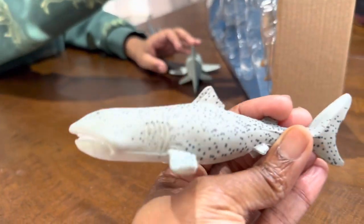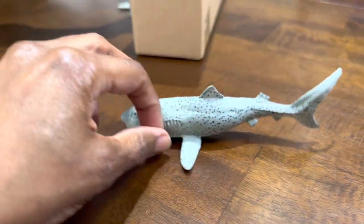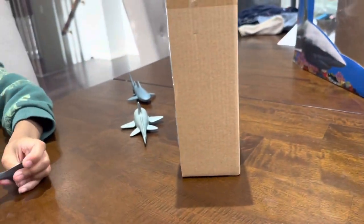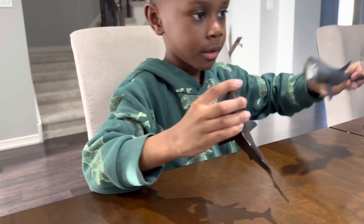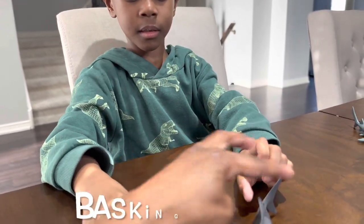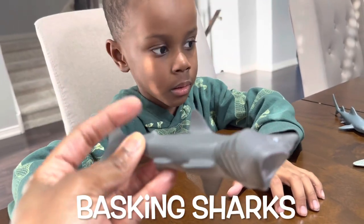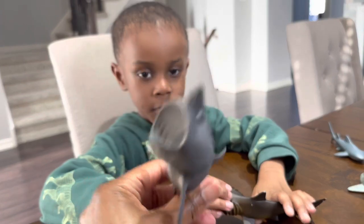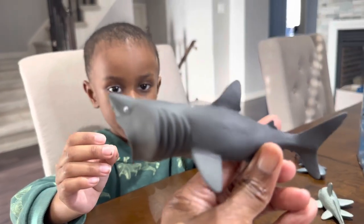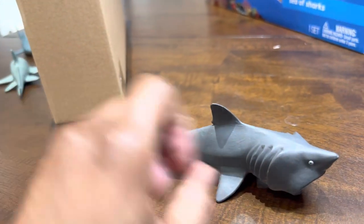All right, what's next? This is called the Basking Shark. The Basking Shark? Because I have one. Oh, you have one already? Let's see them both. So this one came in the pack. This is the Basking Shark that came in the pack. You guys see up close. There's the giant mouth. It has a nice coating on it.